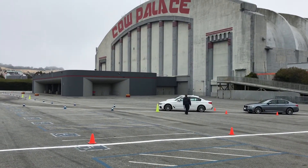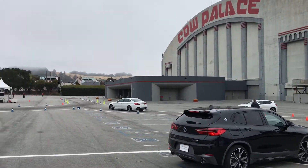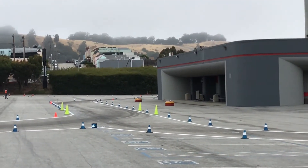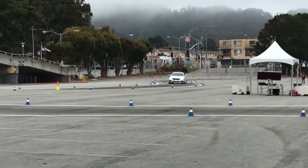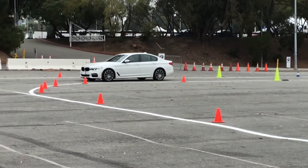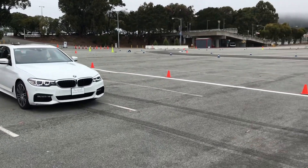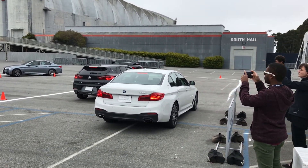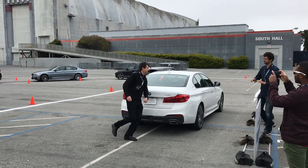We're doing final laps for time on the autocross. This is my buddy in the white 5 Series getting ready to take off - and there it goes. The corner comes out. It's going on YouTube - you know that, right?